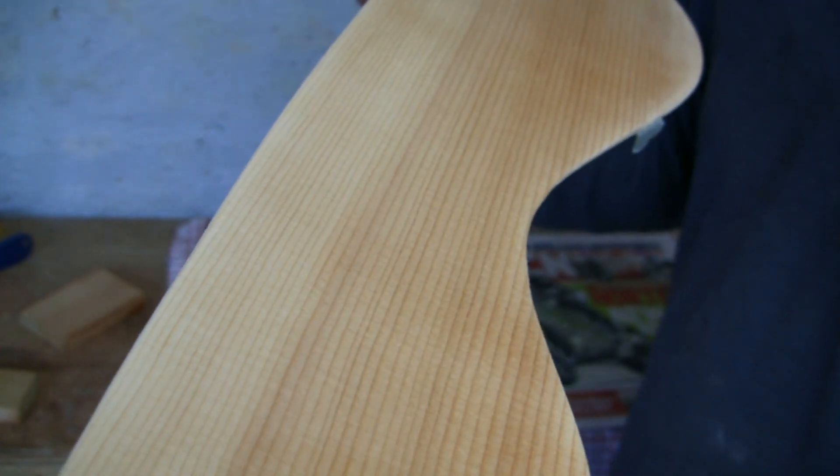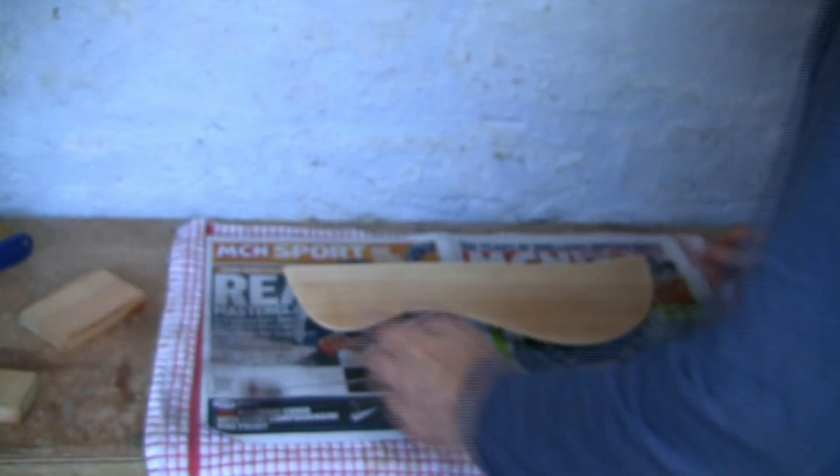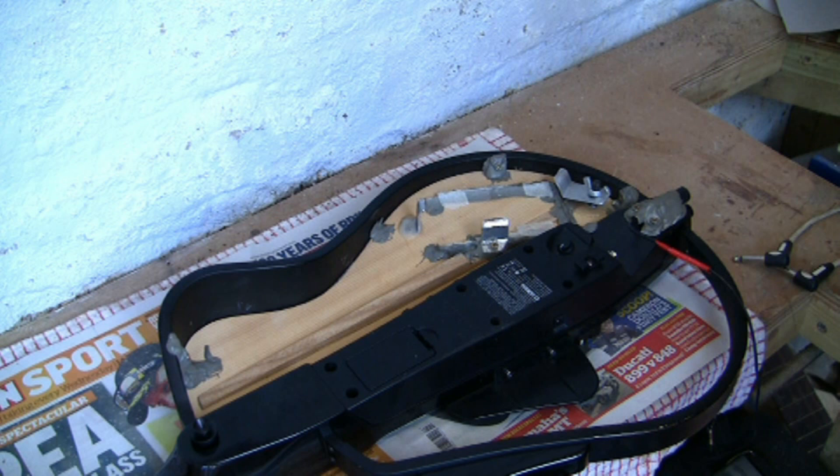It's about three millimeters thick and I've used chemical metal and epoxy resin to make the necessary accommodations on the back, out of sight.